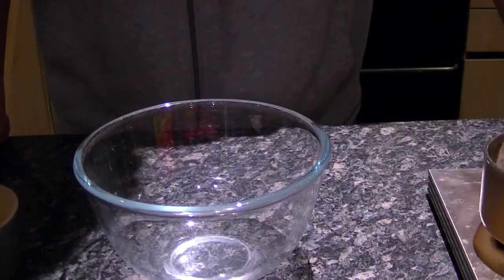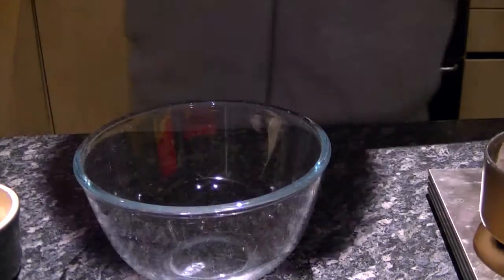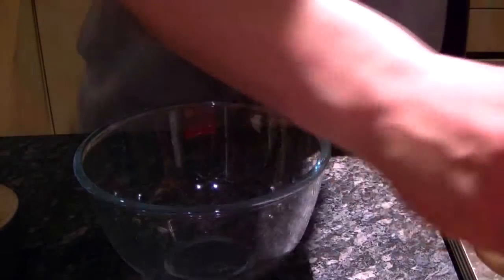For the last 20 minutes of cooking the stew, I'm going to put some dumplings in to cook with it. There's no complex recipe — I'm just going to follow the recipe which is on the pack of the suet.